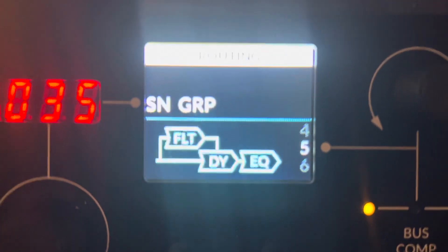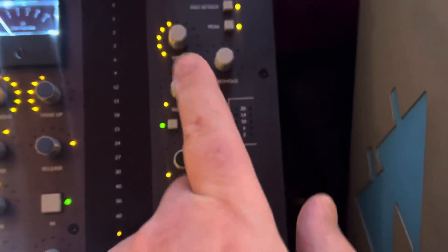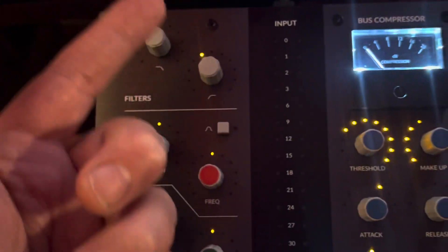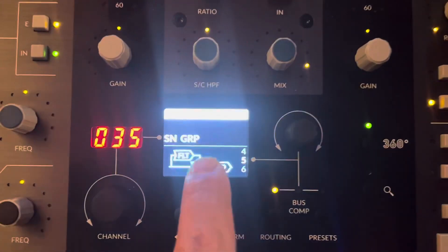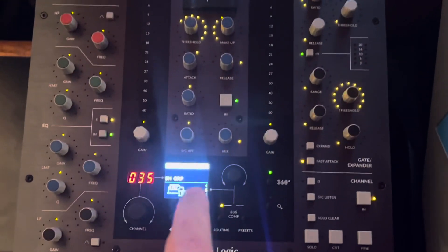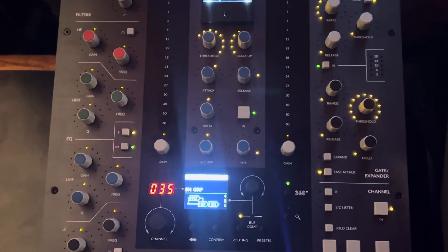Those filters would be used in the detection circuit of the dynamics — so of the compressor. In other words, if I'm filtering out everything below 100 Hz, it's also going to do that in the detection circuit of the compressor. The compressor itself won't do that filtering, but it won't trigger off of anything below 100 Hz.